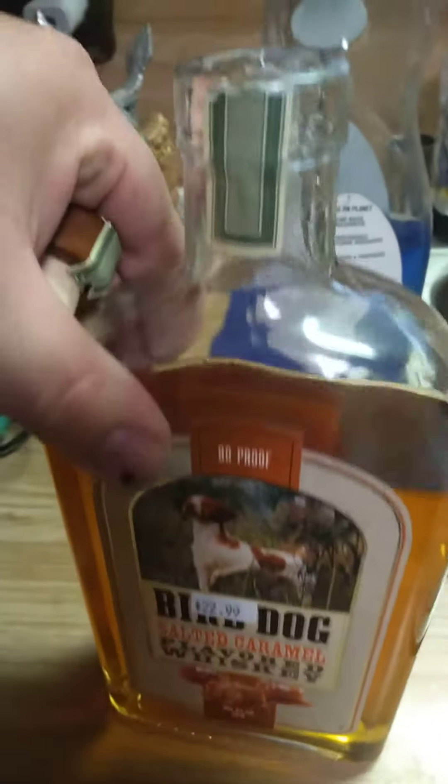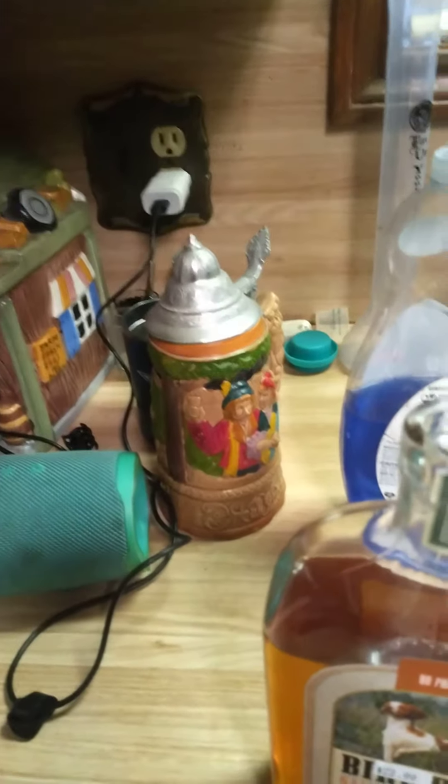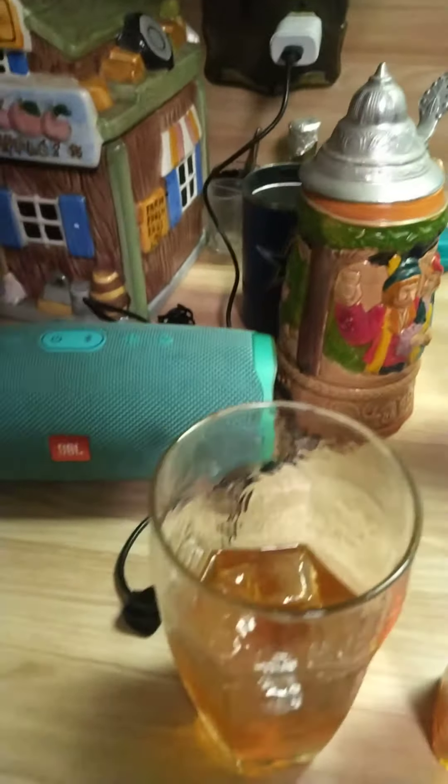Definitely getting this again. They had a cherry one — a black cherry, I think. It's really good. It's a good color, too.